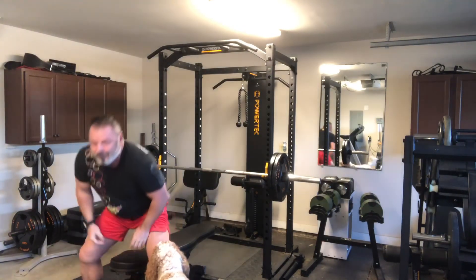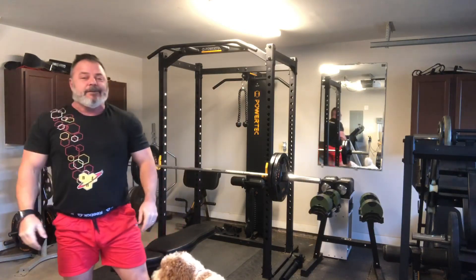Yeah — with that pause on the 11th rep, that did turn it into probably a nine on the RPE scale.